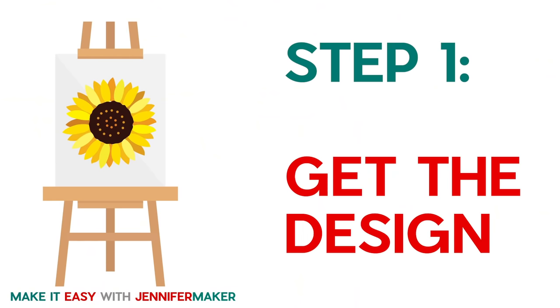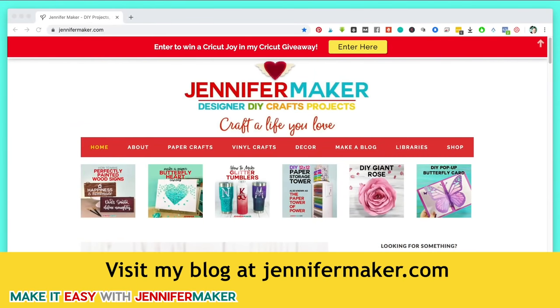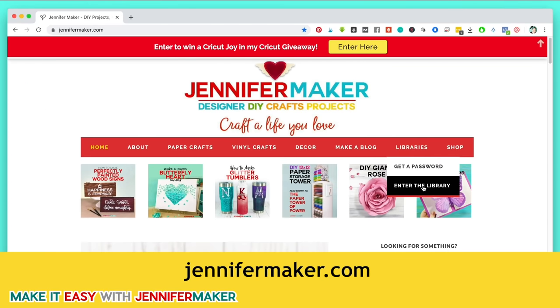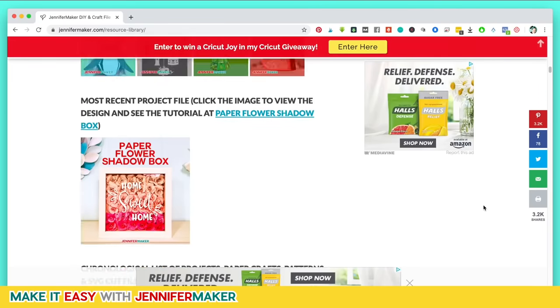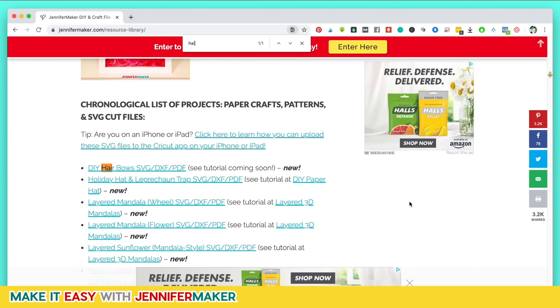Step one: get the design. I have free designs on my blog that you're more than welcome to use. Let's head on over there now so I can show you where to find them. Here is my blog and I keep all of my free files in my library. Go to the navigation bar at the top of the screen and click on 'Enter the Library' — it takes you right in. This is free. And once you're in here, you can browse through all of my files. Sometimes that's easiest. But if you're looking specifically for the hair bow pattern, I recommend you search the page with Control F or Command F and type in 'hair bow.'